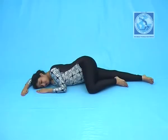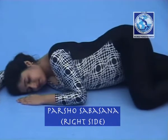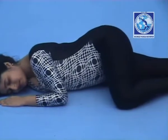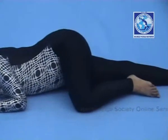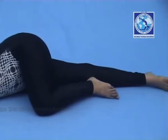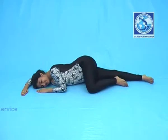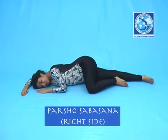Parsha Sabhasana, right side. Lie down on your right side, your face towards the right side. Left leg will be stretched out and right leg will be slightly in front. Right hand will rest above the head and left hand will rest in front of the face.